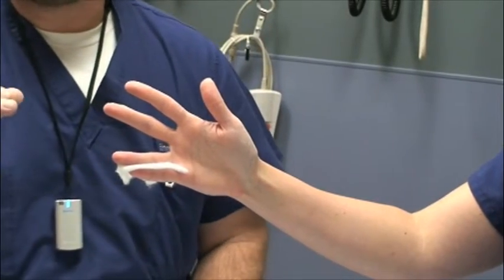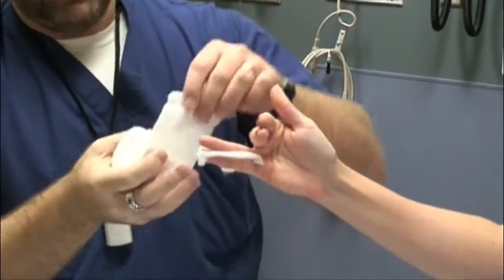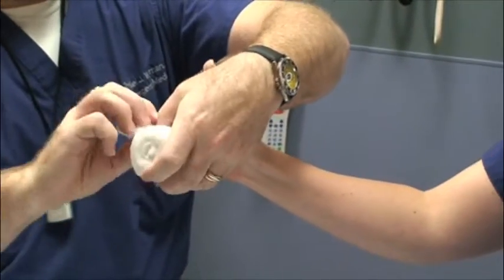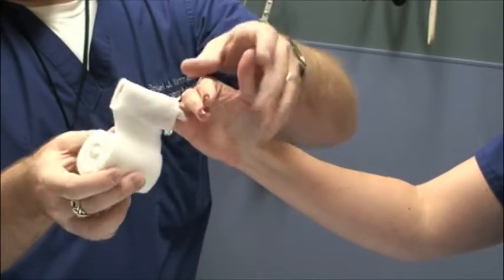Sometimes I ask the patient if they can either bend their hand this way so I can easily wrap, or if they're really coordinated, bend their hand the other way so I can easily wrap. Sometimes you just kind of force your way around.